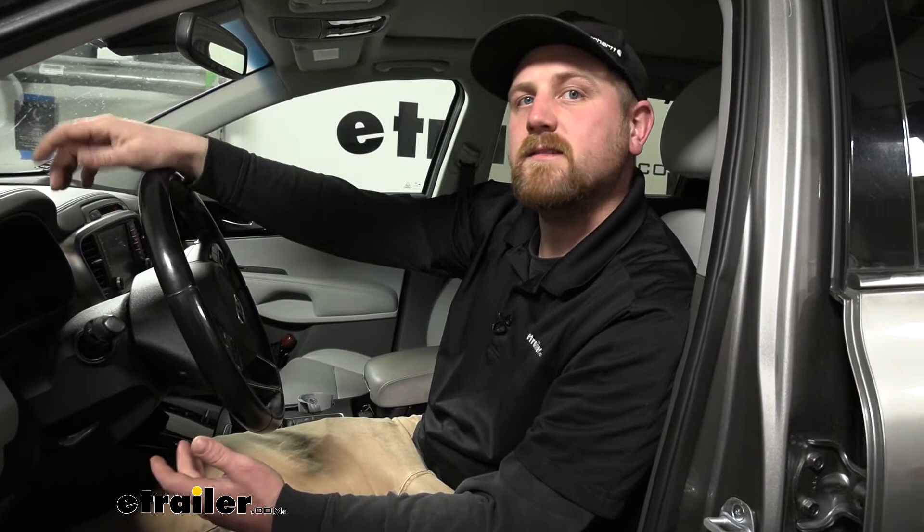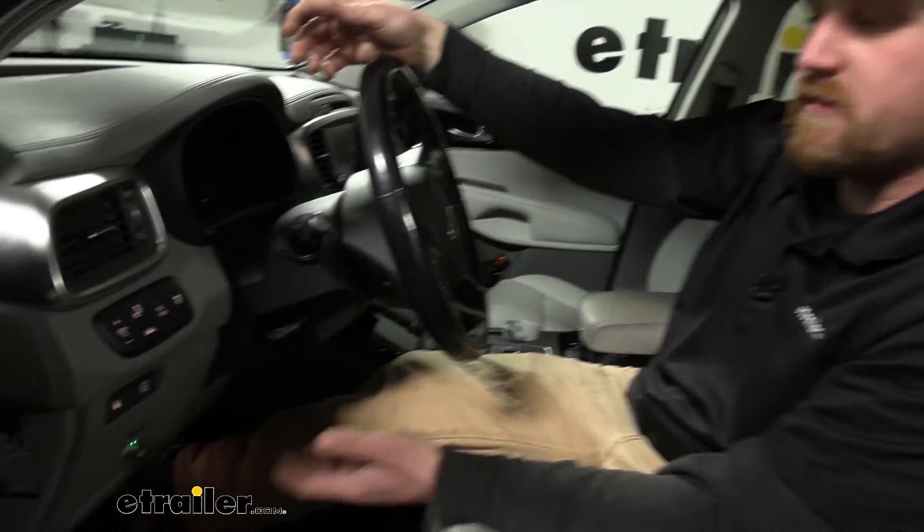We get these Sorentos in the shop quite often and believe it or not, people seem to do a little bit of everything with these. They're pretty capable vehicles and that does include towing trailers that have brakes. If that's what you want to do, you're going to need a brake controller to help slow you down and keep things safe. And that's where this RedArc is going to come into play.